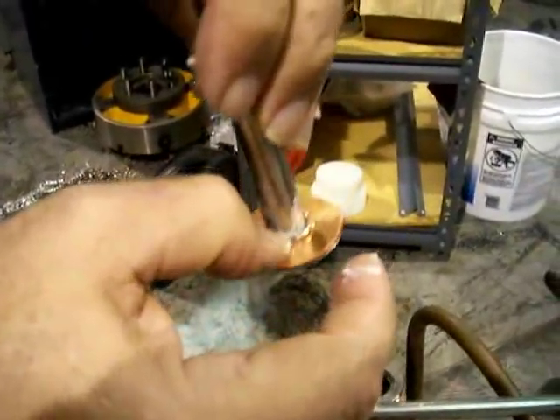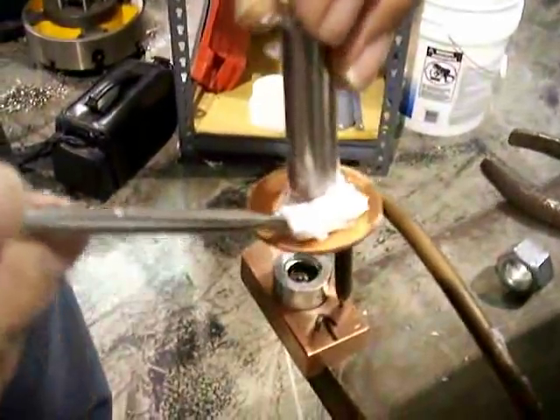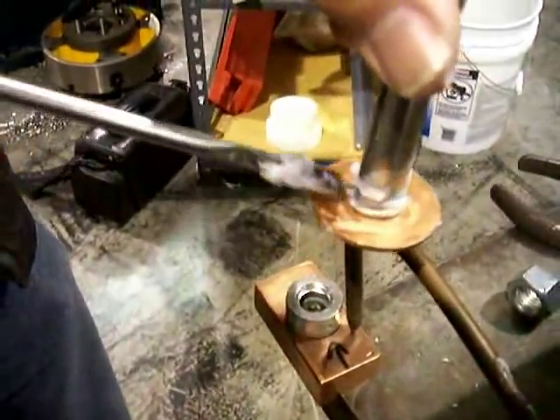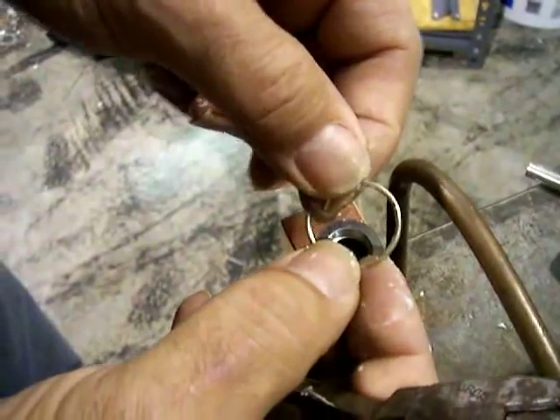I'm going to put an extra gob on that filler metal itself so I don't oxidize it — get it going nice and good, all on that copper.